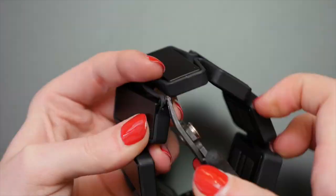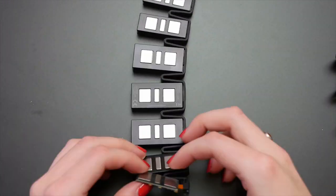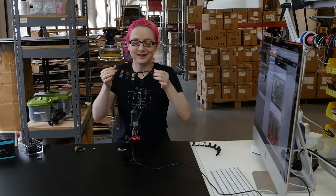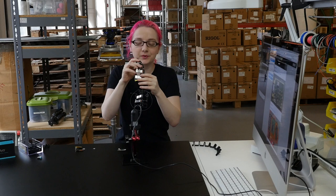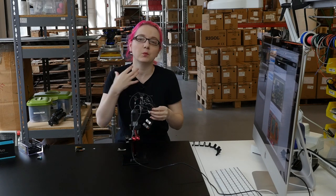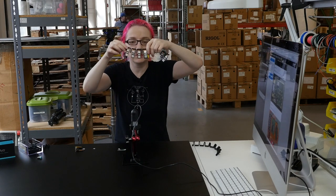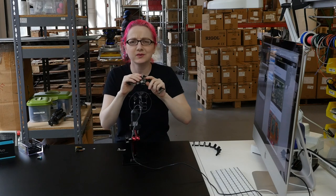This device was really interesting to take apart because it has electronics in each of the cells connected by a flexible rubber gasket. Let's see what Lady Ada has to say about the design of the electronics inside. Thanks Becky. This is one of the more interesting mechanical designs for wearables we've seen. Instead of one circuit board and a wearable clip-on device, it's got multiple circuit boards and batteries — one main board and these sensors.